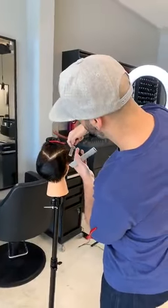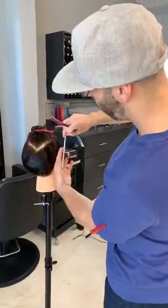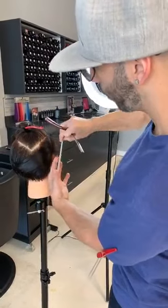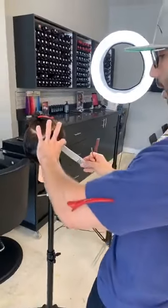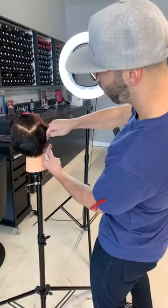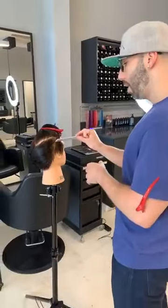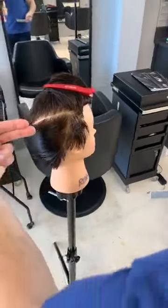Straight out from the head — remember, I'm not over-directing, just coming straight out from the head. Working my way down toward the back of the head. I'm going to make sure I'm tapering this shape in. I'm going to leave the outline a little bit longer because that's going to add a little bit of softness. Because it's a mannequin, you have to use a little imagination — this would be laying a little bit flatter and softer on a human's hairline. When I pick up my weight line here, we have a nice clean weight line — you can see it starting to move around the head.